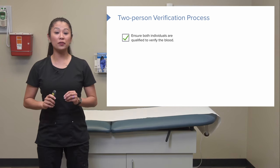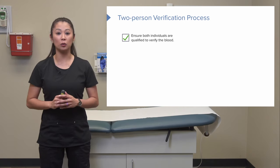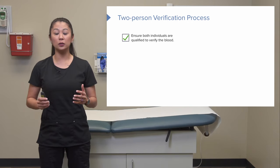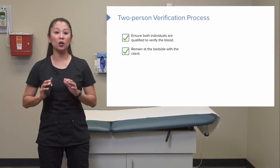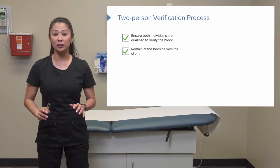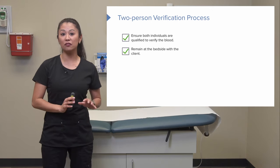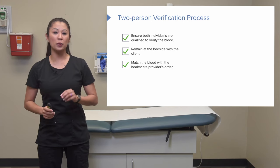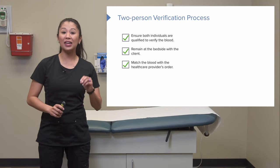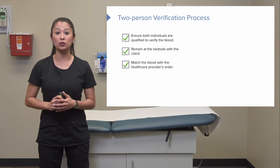When we go to verify the blood, we must make sure those verifying it are qualified to do so — typically two RNs at the bedside. It's important to stay at the bedside with the client, as there will be intensive monitoring, especially when we first start the blood. We also need to ensure the blood is the correct type and the right blood product matching the healthcare provider's order.